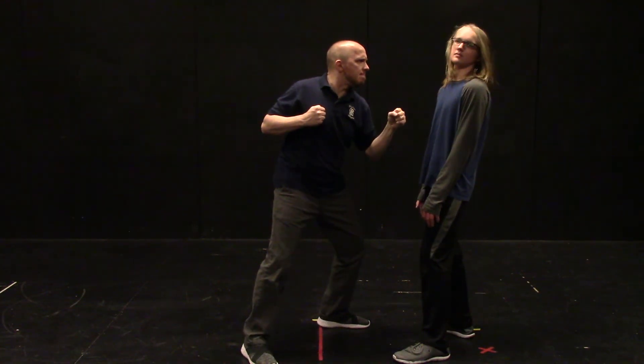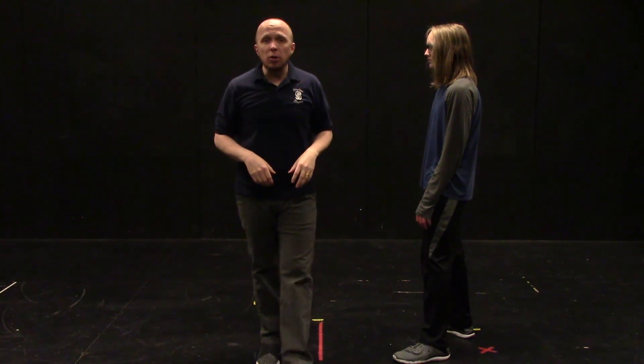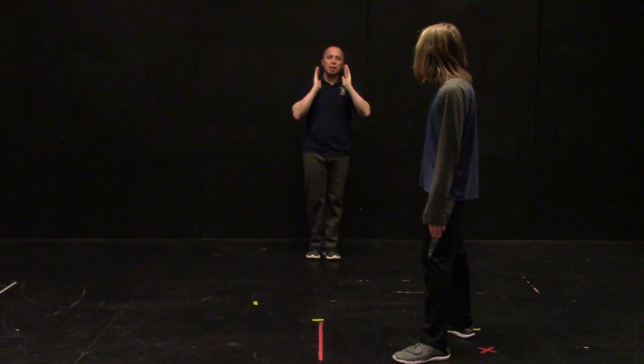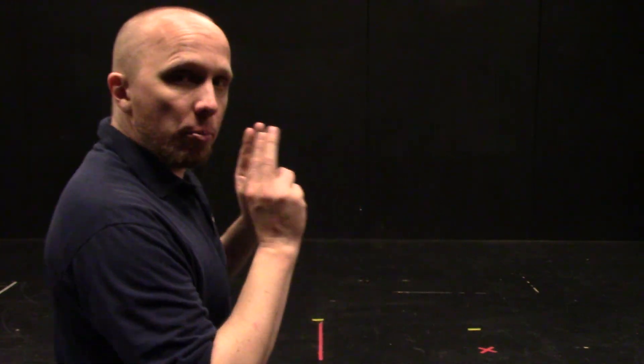Let's try that jab. And now a straight — we'll go the opposite direction. There. So that's how you do a jab or straight from the side, as well as stacked. I'd like you to pick one of those two situations — either stacked or profile — and show me a jab and a straight punch with a partner and reactions. Thank you.